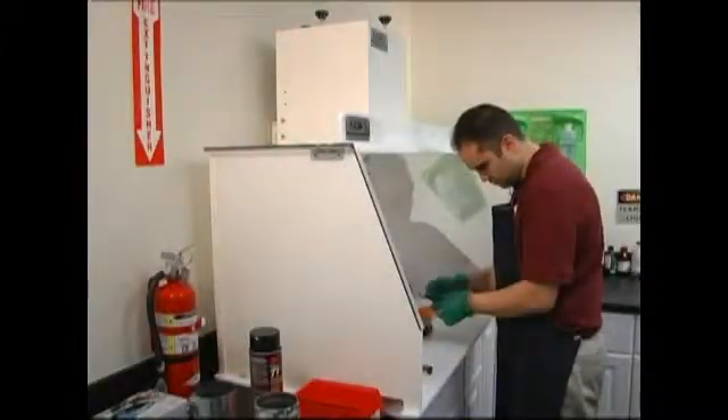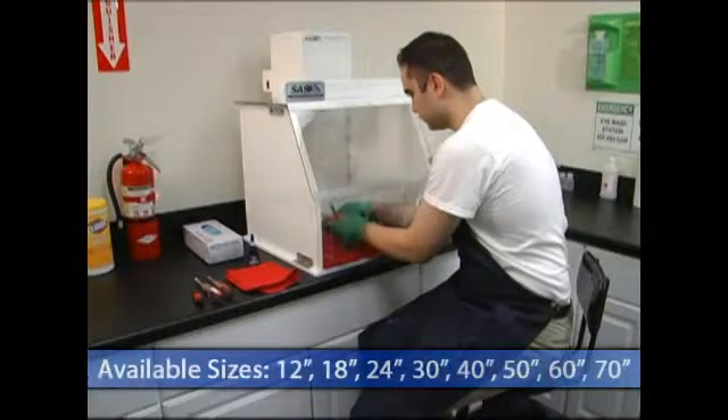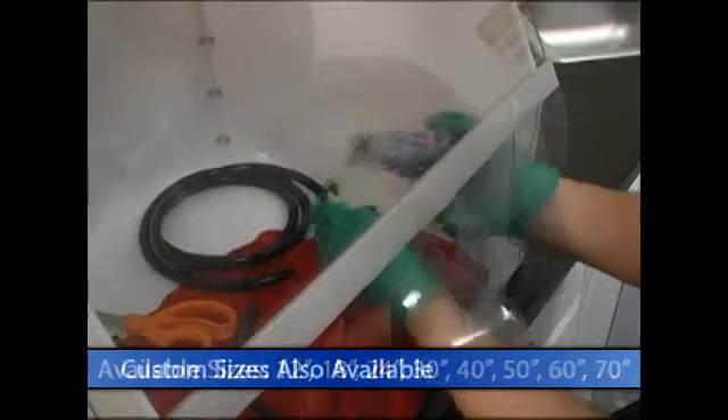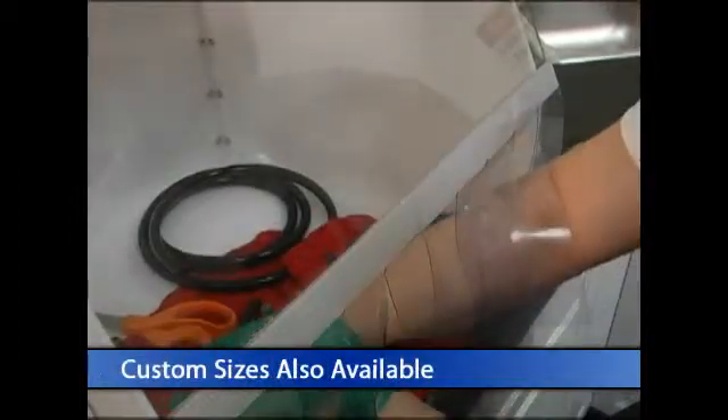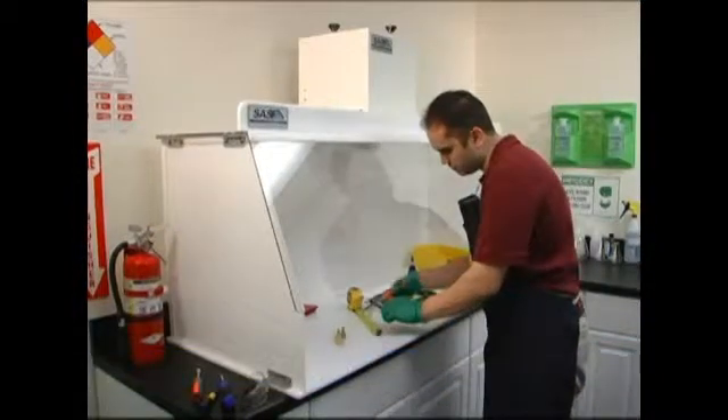Ductless fume hoods typically offer the most containment for epoxy applications. Hoods are available in a variety of standard sizes, from 12 inches wide to 70 inches wide. Custom options are also available and can include modifications to hood material, hood size, custom cutouts, and much more.